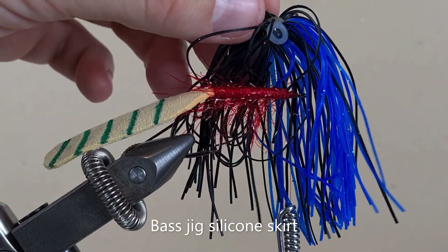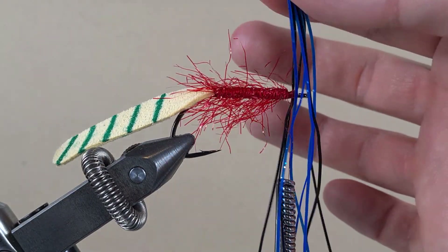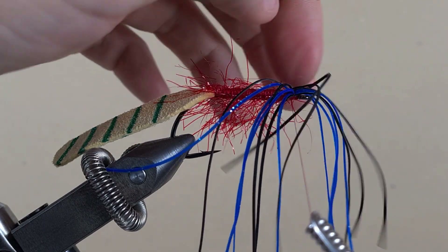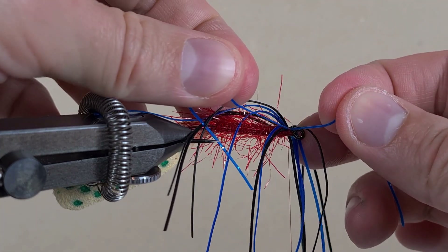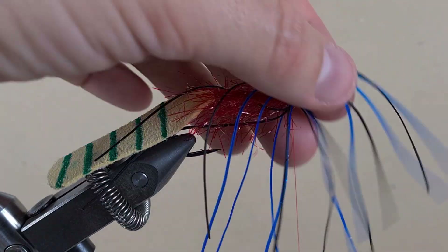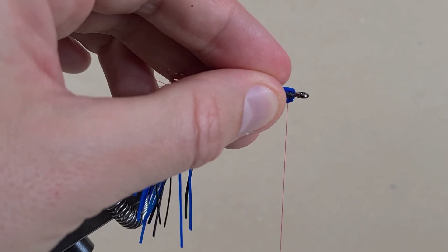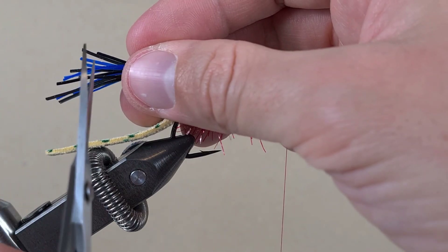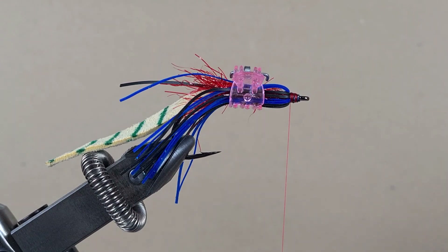This is a silicone bus card for jig — it has nice legs. We're going to use it; I've got eight strands of rubber legs here. I'm going to position them underneath so they're all equal distance apart, then pull them back and secure them with the thread. Now we just need to cut them to size halfway up the tail. Double whip finish.